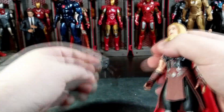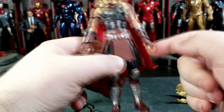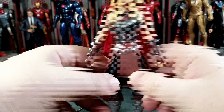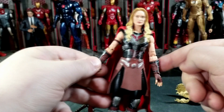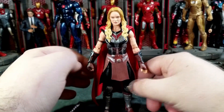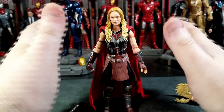Accessory-wise, let's take a look at what she comes with. Unfortunately she doesn't have any extra hands — just this open hand for holding Mjolnir and a relaxed basic hand. I think this kind of sucks because none of the Thors in this wave have extra hands. She should have come with a set of fists for both sides, an extra relaxed hand, and an extra Mjolnir-holding hand. All the Thors should have come with a set of relaxed hands, gripping hands, and fists.